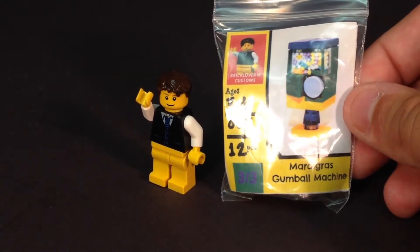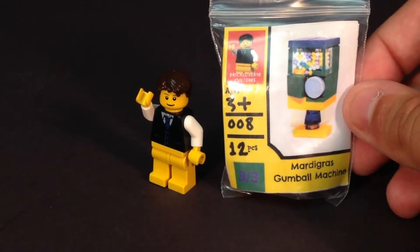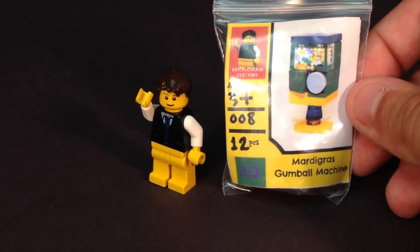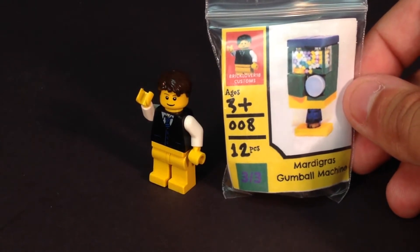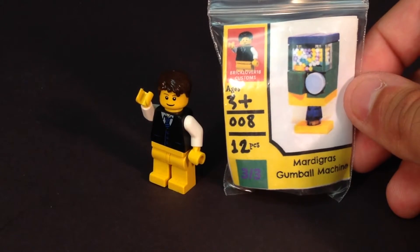Hello everybody! This is Maniac for Bricks, and I am here today with a Brick Lover 18 Customs item. This is the Mardi Gras Gumball Machine. This is item number 8 from his Brickling store, Bricks House of Bricks.